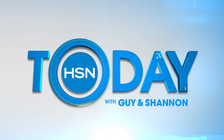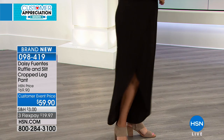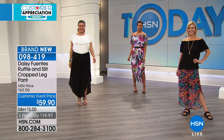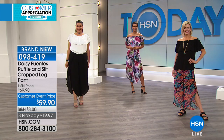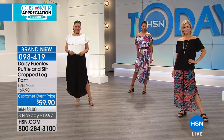Limited edition as well with the elephants on it, but that's coming up in a little bit and we'll show you even more before and afters live in studio. Now this is the ruffle and slit cropped leg pant and when we get back here, we'll show you what we're talking about when we talk about the ruffle and the slit.